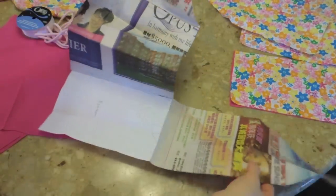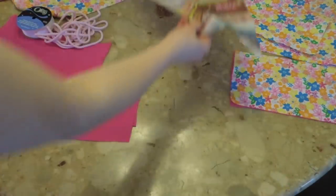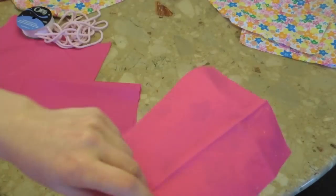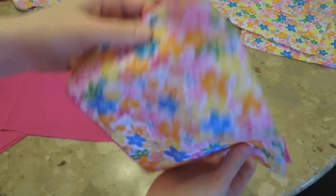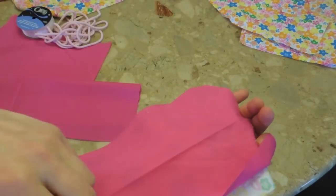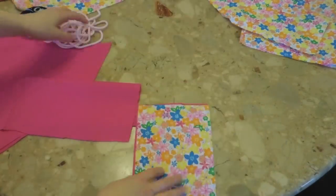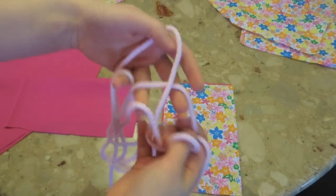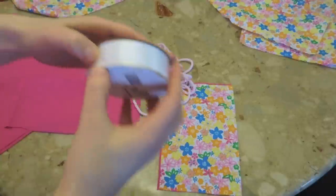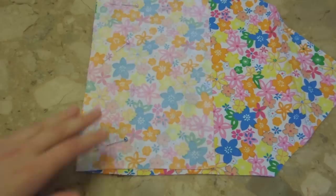We're essentially constructing a box and then having the flower petals stick out. The fabric I'm using is a happy flower print — great for spring. For the lining, I'm going with a solid pink. I recommend if you want patterns, use one on the outside and a solid color for the lining, otherwise it might be too much. You'll also need two shoelaces — I like them really long for a nice look — and some ribbon, which will save time when making the casing for the shoelaces.